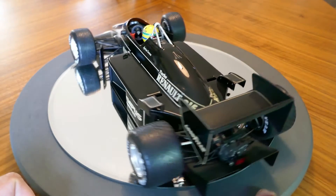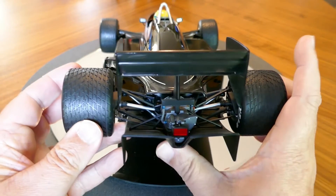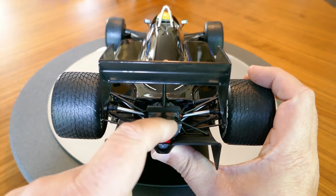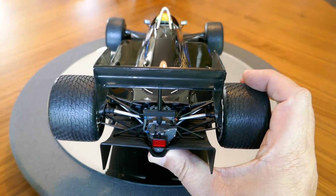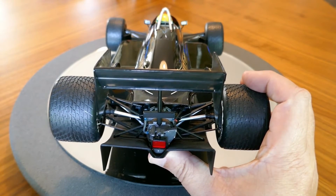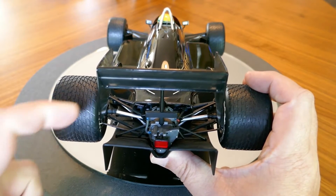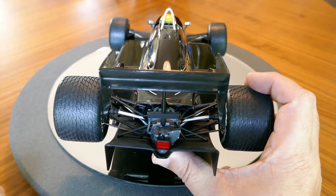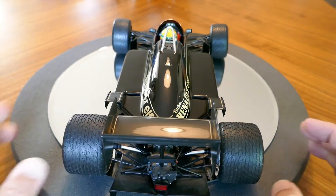Looking at the back here you can see again nice detail on the rear. You can see the diffuser on the back, the rain light, the transmission — it looks like that's the shift linkage there — and then the oil cooler. There are also the CV joints and rear axles there too. Good job by Mini Champs on this one.